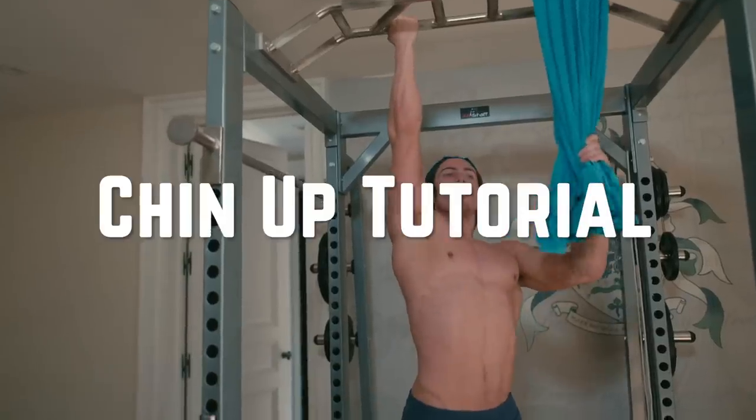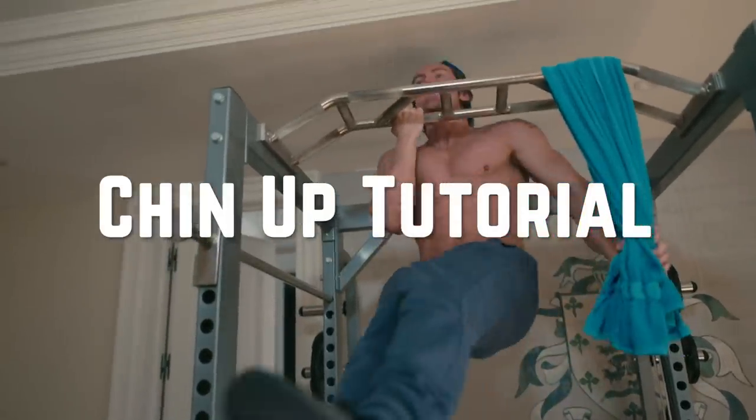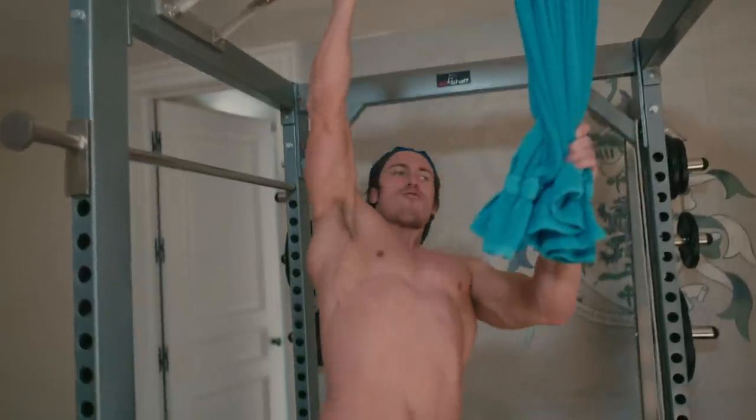Now we're going to go into our chin-up training or one-arm chin-up training. Chin-ups and pull-ups are some of the best exercises known to man. They do an incredible job at building your upper back, your lats, your core even, and your biceps.